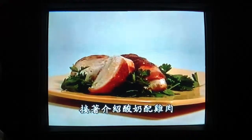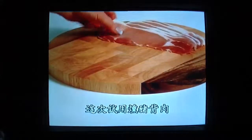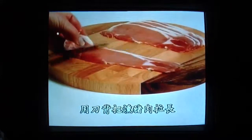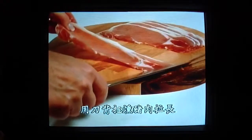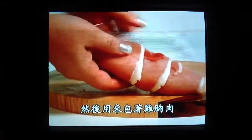For another attractive combination, team bacon up with chicken. Try back bacon this time. Stretch a couple of rashers with the back of a sharp knife to make them as long as possible, then wrap them around a plump chicken breast.